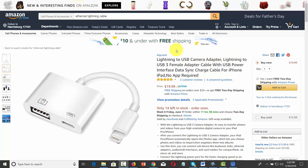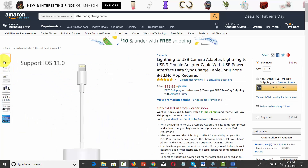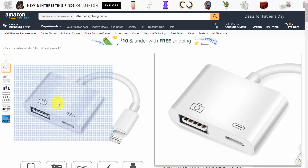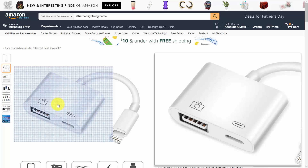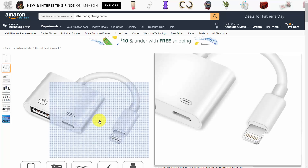Welcome back. In some cases you're going to find it helpful to be able to hardwire to an ethernet port. You're looking at a Lightning to USB Camera Adapter. As you can see, it has a USB port and a Lightning port, and it plugs into the Lightning port.